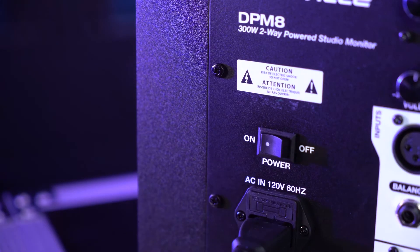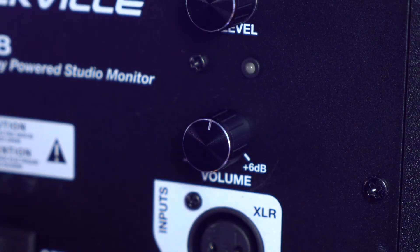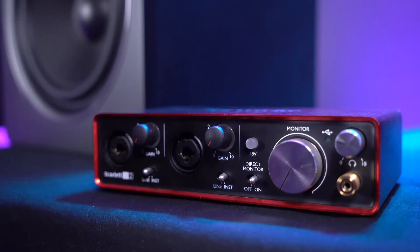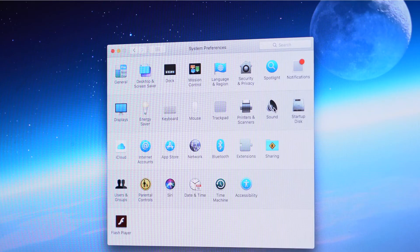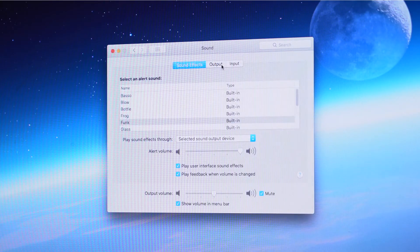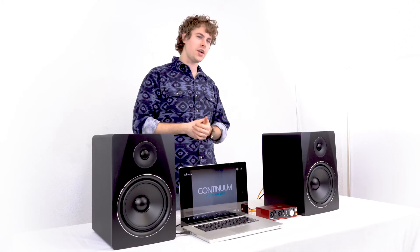Now that we've got everything connected, we can go ahead and turn on our speakers. Then to hear the music coming out of the speakers, you'll want to raise the volume knob on the back of each speaker. Next you'll want to be sure to raise the volume knob on your interface as well. You'll also want to go into your sound settings and switch the output to whatever interface you're using.